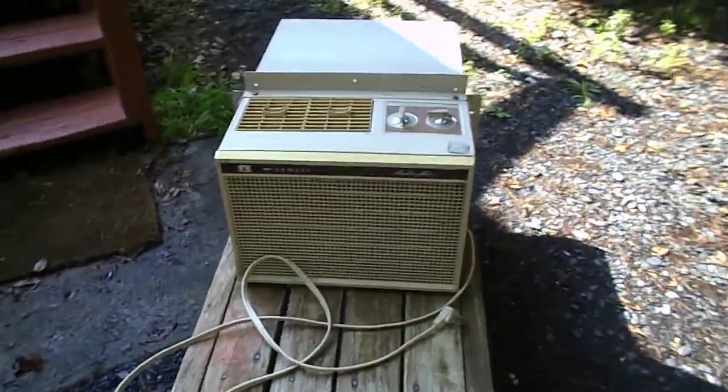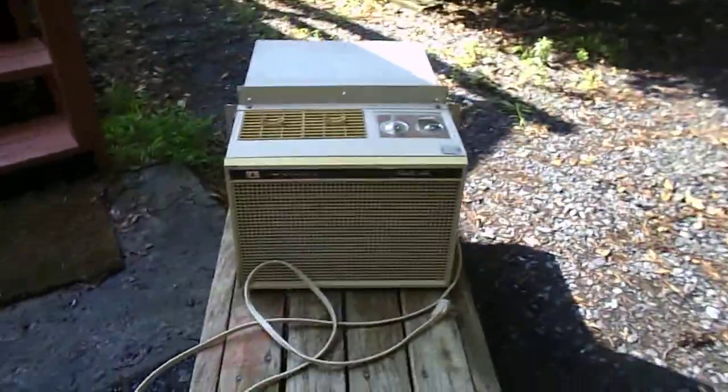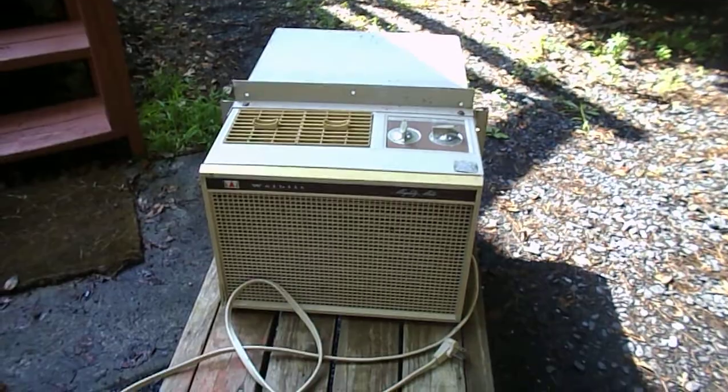Alright, that will conclude this little series on the 1960s well-built Mighty Might Casement Air Conditioner. Thank you for watching, and have a good day.